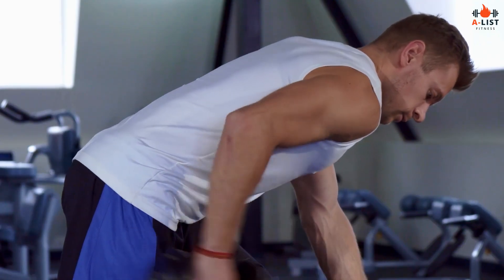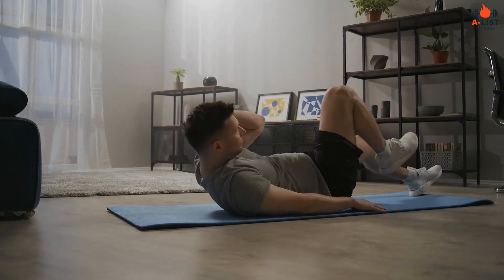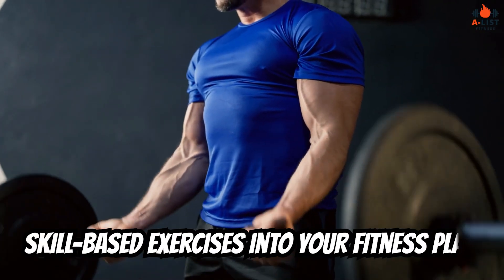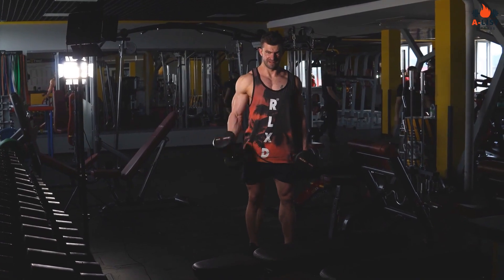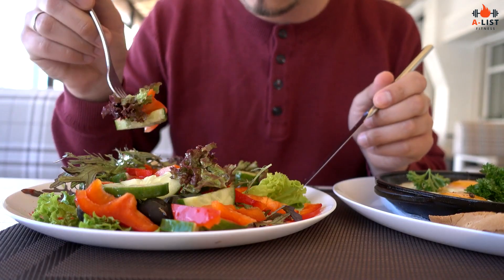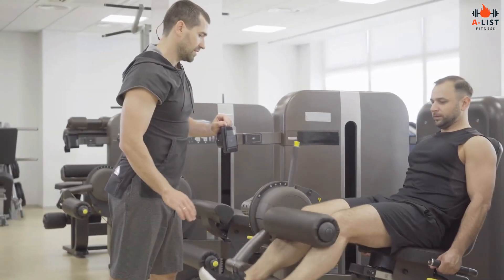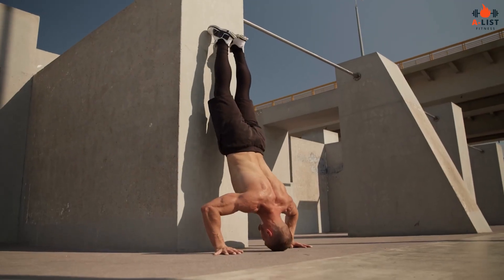Hugh Jackman's Wolverine workout routine offers valuable insights into the training principles and exercises that can help you build a powerful, muscular physique like the iconic mutant superhero. By incorporating a mix of strength training, cardiovascular conditioning, and skill-based exercises into your fitness plan, you can work towards developing the functional strength, endurance, and athleticism needed to train like Wolverine. Remember, consistency, patience, and dedication are keys to achieving your fitness goals. Listen to your body, make adjustments to your training and nutrition as needed, and consult with a fitness professional if you have any concerns or questions. By doing so, you can create a tailored fitness plan that suits your individual needs and helps you achieve the superhero physique you desire.